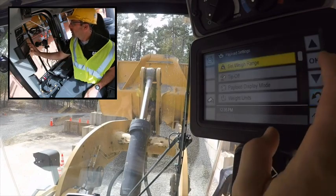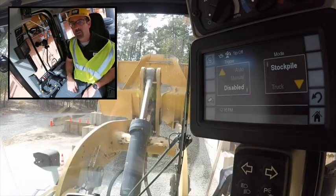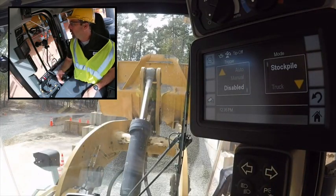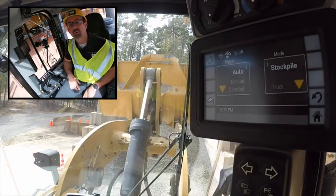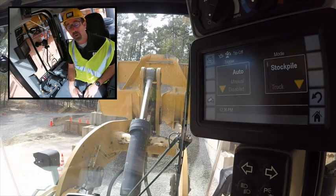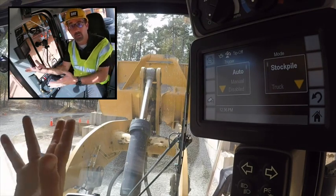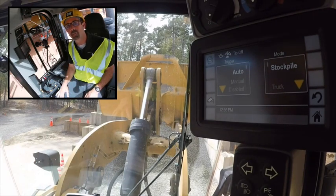The next thing I'd like to show you is our tip-off settings. From the factory these come with tip-off disabled. We consider tip-off an advanced feature. If you would like to use it, I'd suggest setting it to auto to stockpile — because why carry more material to your target than you need, when you'd just have to return and dump that material back to the original spot if you've got leftover material.